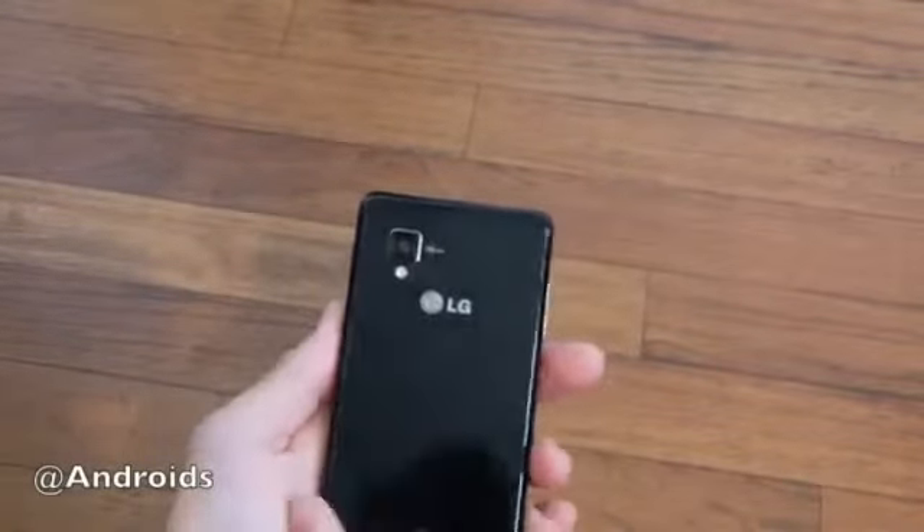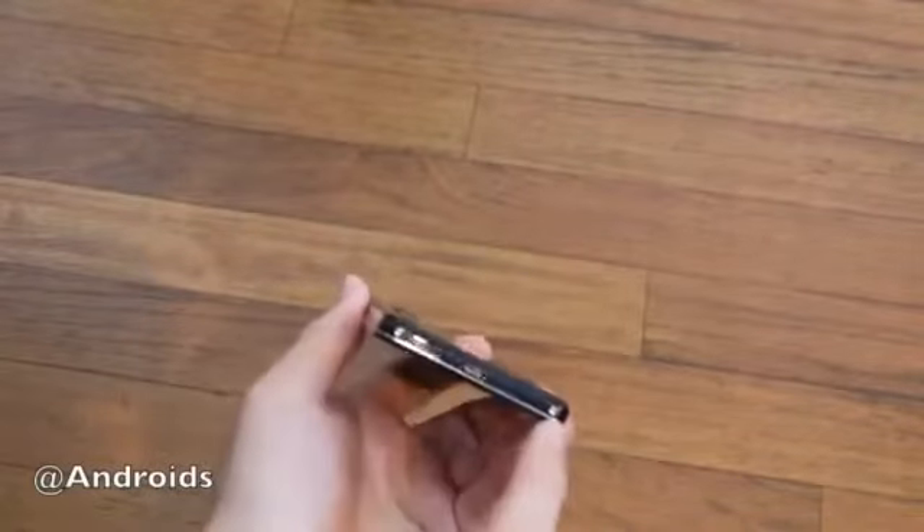Not even going to talk about that rumored LG Nexus — it definitely doesn't have enough storage. There are screws on the bottom and a microphone.